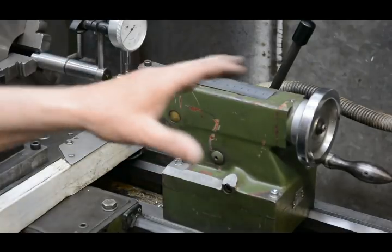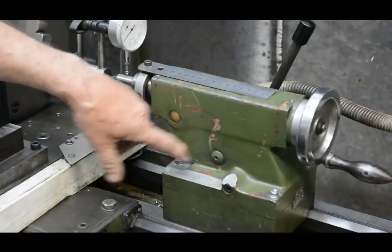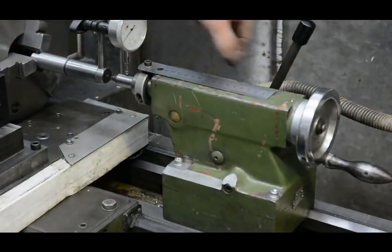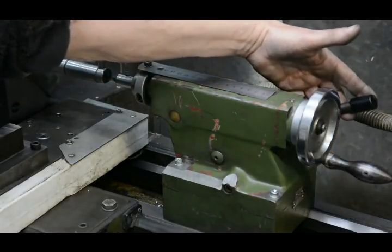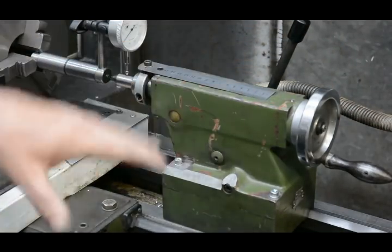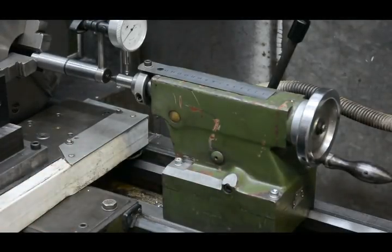In my previous video, I showed what this tailstock was like inside and explained the reasons that I put four clamping bolts on here. Because otherwise, without those, the only thing that held the two parts firmly together was the cam lock, which is really designed for holding the whole assembly onto the bed of the lathe, rather than holding the two bits together.